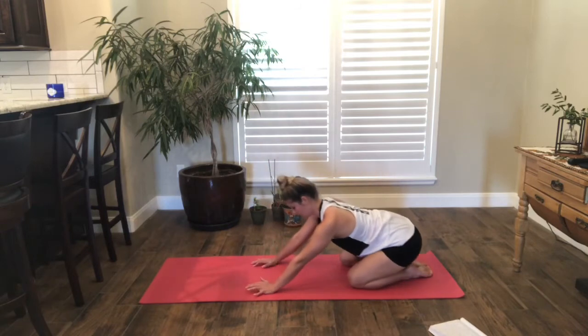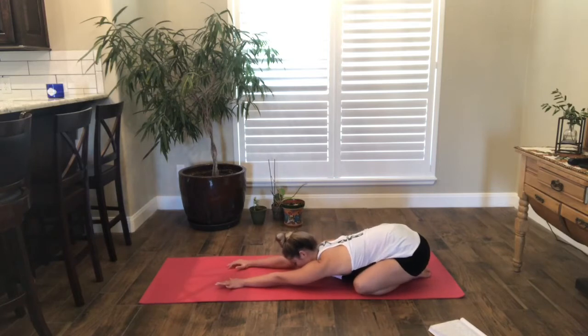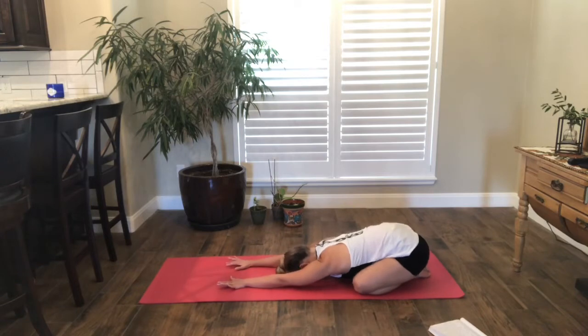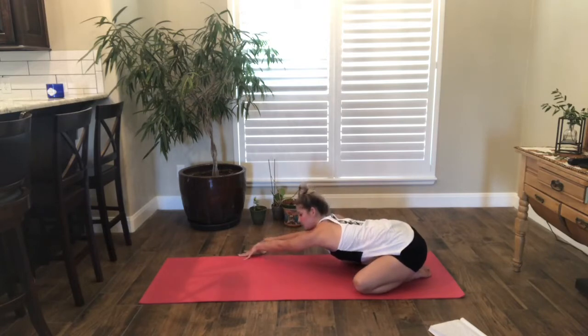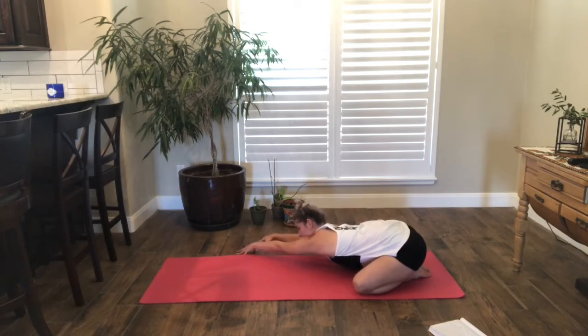Let's go ahead and sit back onto our hips and come into a child's pose. Reach your fingertips forward, widen your knees. We can start to rock side to side — that feels really nice on the hip flexors. Then walk your fingertips towards the right side. Keep the hips in the center, pulling back onto that left hip, just stretching the left side of your body. Press into your fingertips to lift the elbows.